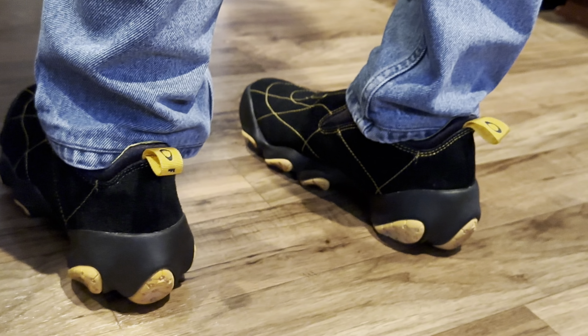These seem to fit true to size. I wear nine and a half typically in my Nikes, and these are of course nine and a half, as you guys saw.